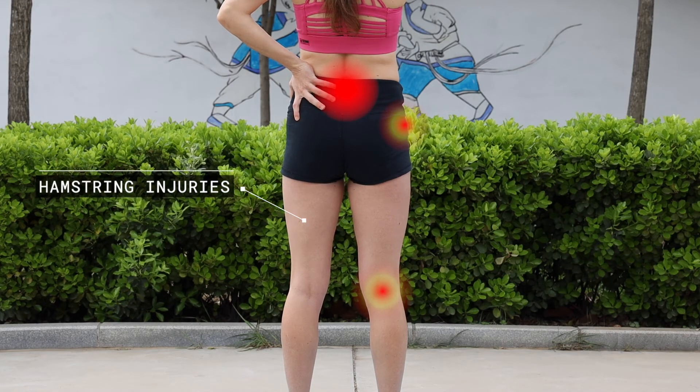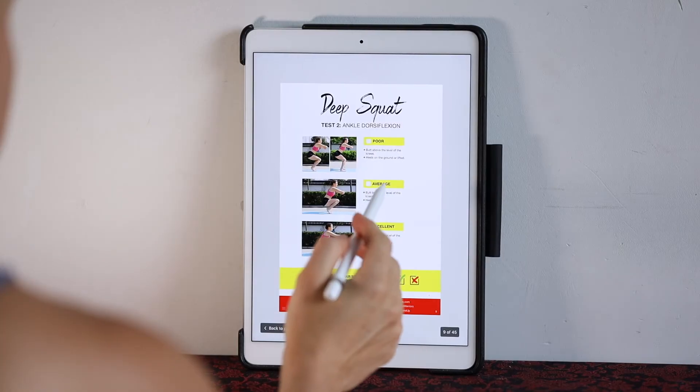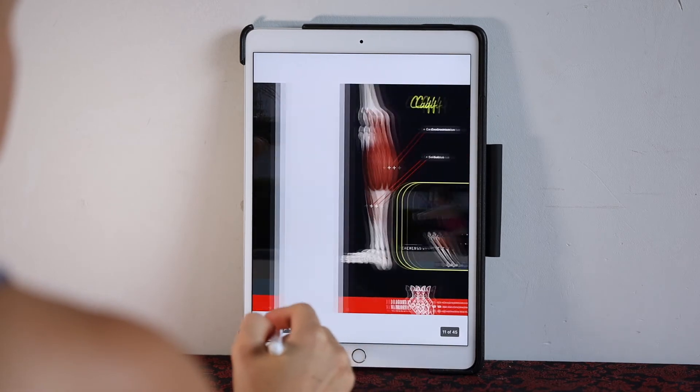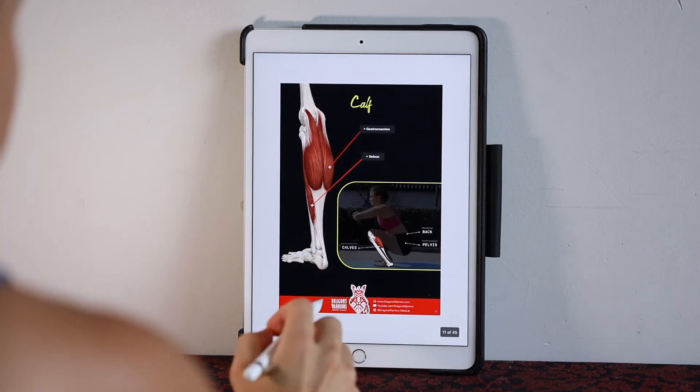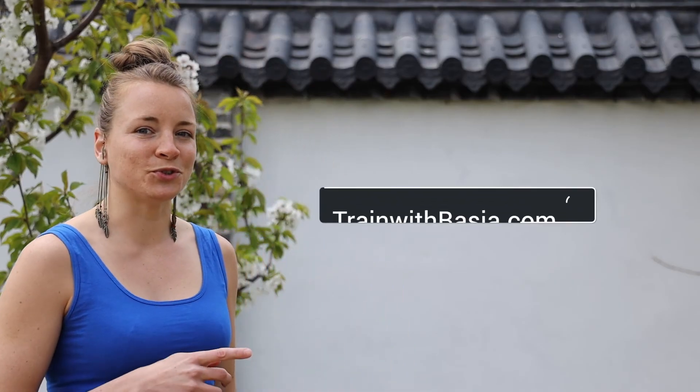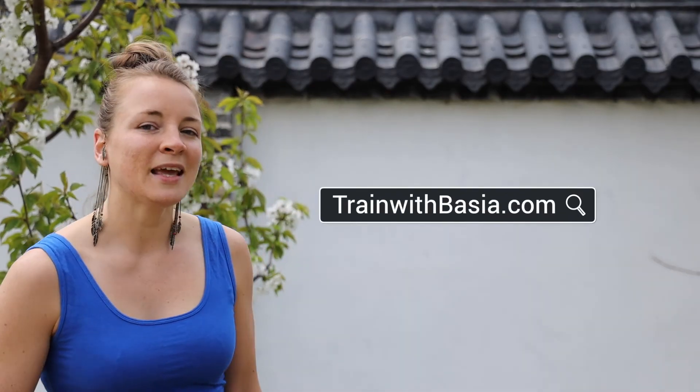If you found these videos useful, share them with your friends and family. I have also created a PDF with all these exercises which you can print and have available anytime — there is more explanation about the muscles included. You can find this PDF on my website, trainwithbasia.com.